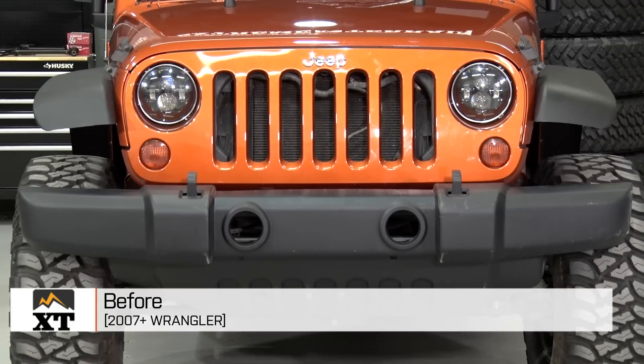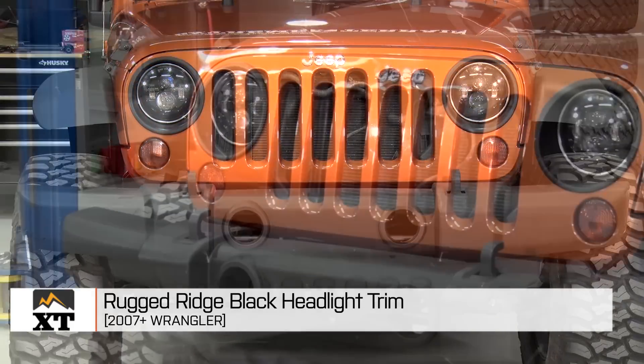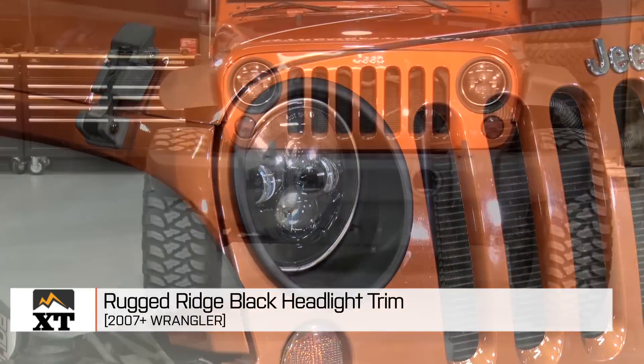Hi, I'm Dave from extremeterrain.com and this is my review and installation video for the Rugged Ridge headlight trim in black. We also have it available in chrome for JK's 2007 and up.